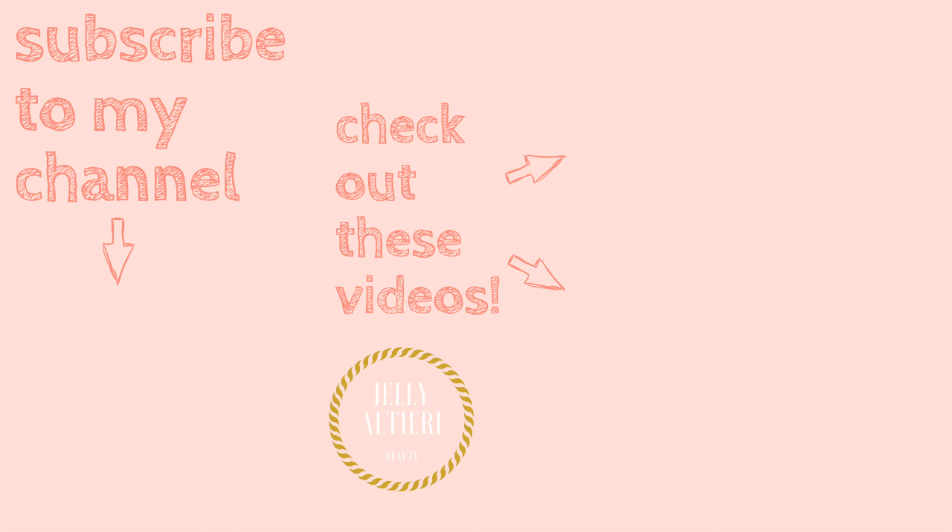Thank you guys so, so, so much for watching, and I hope to catch you in the next one. Bye!